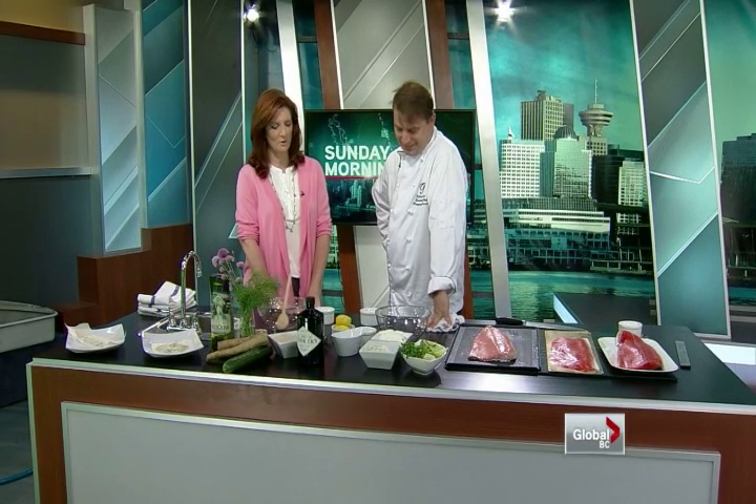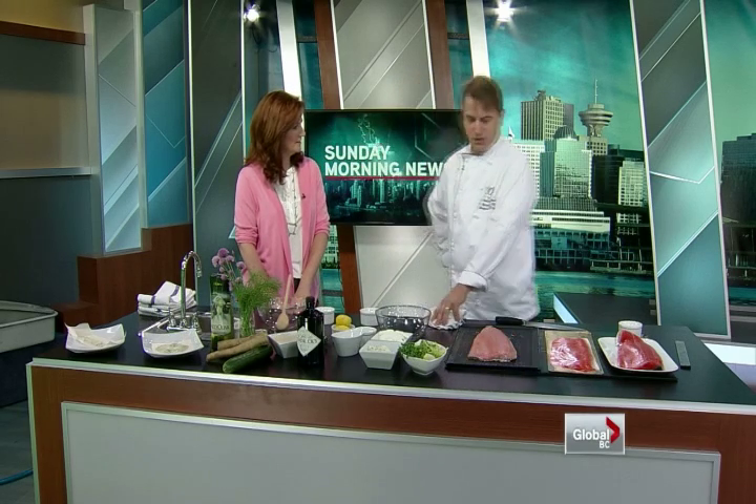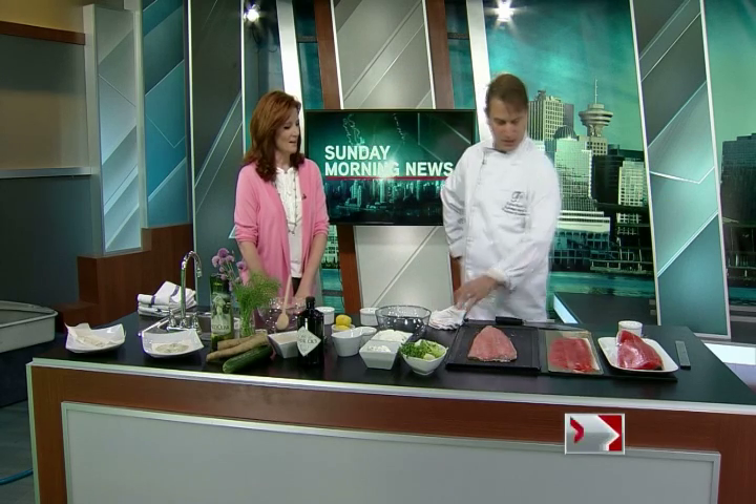Welcome back. Julian Bond, the executive chef from the Pacific Institute of Culinary Arts, is in studio today with some beautiful pieces of salmon. Thanks for being here. It's my pleasure to be here. Sockeye across the board, actually. I love it.